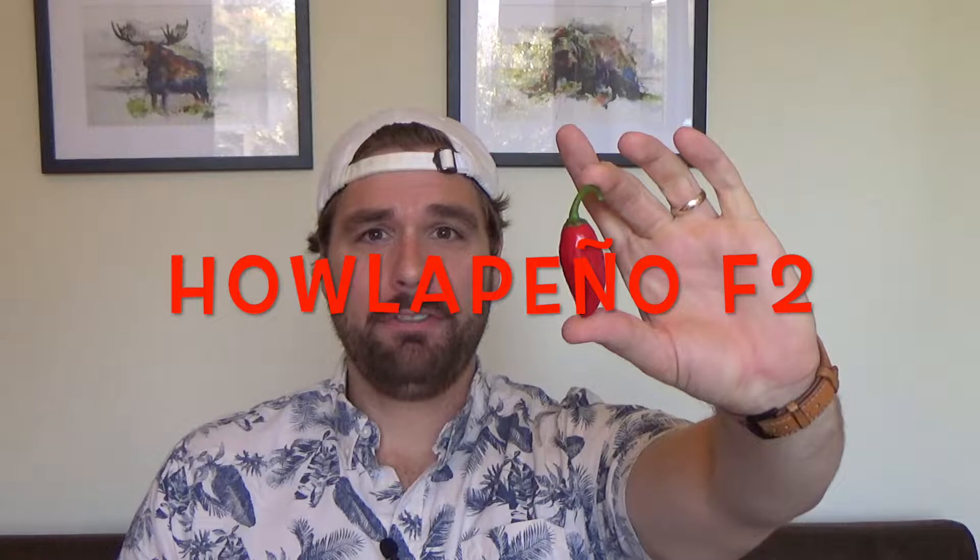Hey everybody, welcome back to another episode of Farmer George's Pepper Catalog. Today's episode features my own cross — the Jalapeno F2. I haven't tasted any of these peppers yet this year, so this is going to be very exciting. My goal when crossing a ghost pepper and a jalapeno was to get a very, very spicy jalapeno.